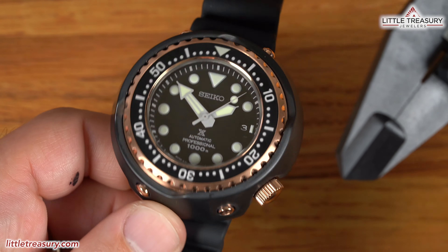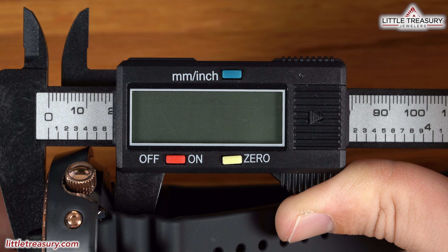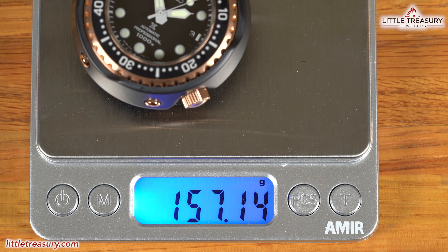My measurements for the SLA-042 are a 52.4 millimeter case width, a 17.4 millimeter thickness, a 53.2 millimeter lug-to-lug, a 21.8 millimeter lug width, and weighing in at 157.14 grams.